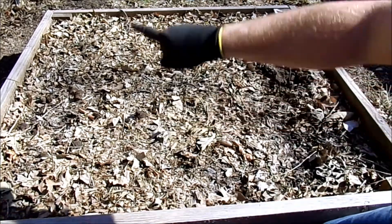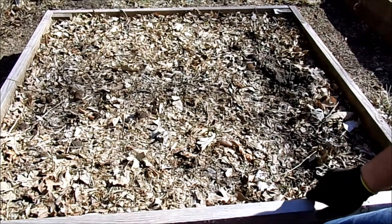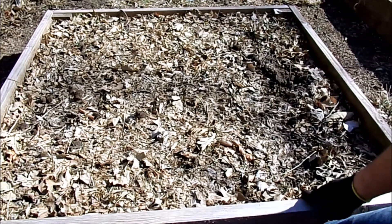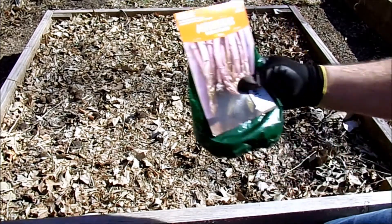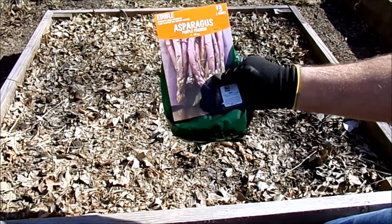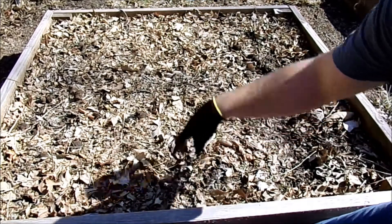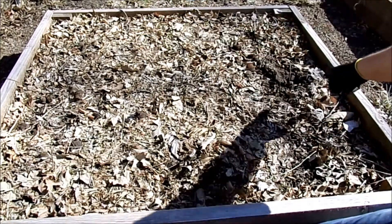The kind I have in here I believe are the Martha Washingtons, and I have five different plants — one in each corner and one in the middle. After doing a little more research I realized I could put more asparagus in here, so I went ahead and bought some purple passion asparagus. I'm going to put one here, one over there, one there, and one there.